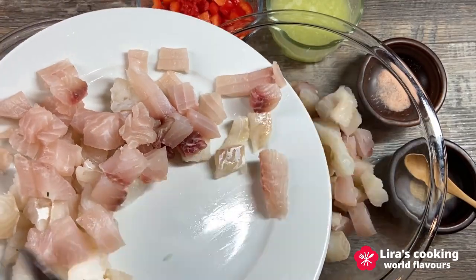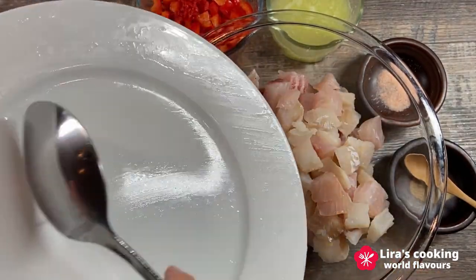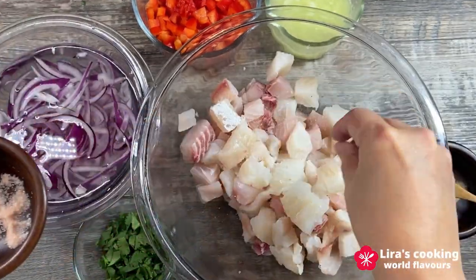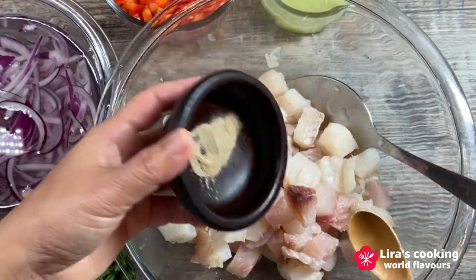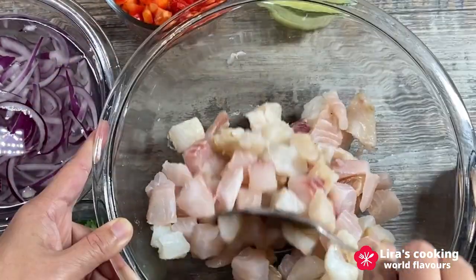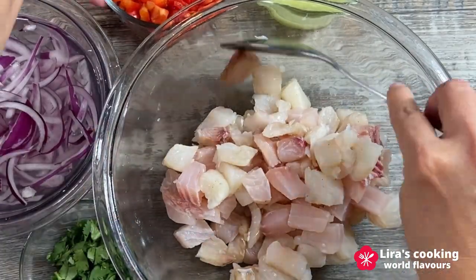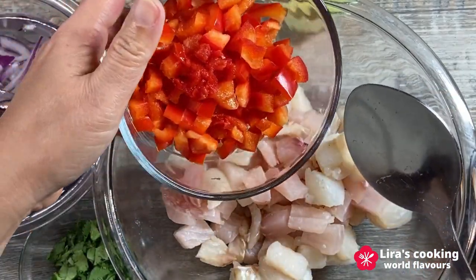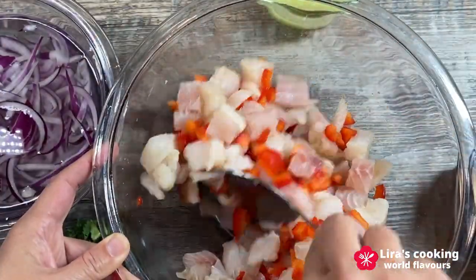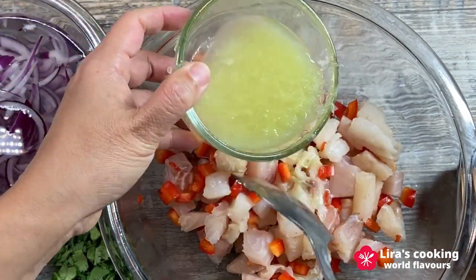Now let's marinate the fish in a large bowl. Add the fish, salt, white pepper, and red pepper, then gradually add the lime juice.